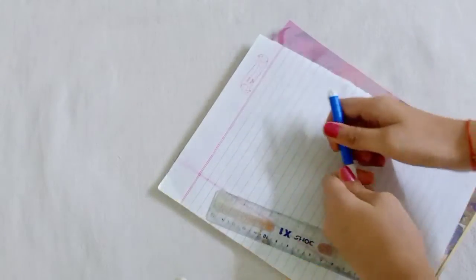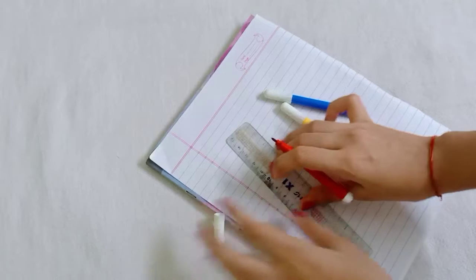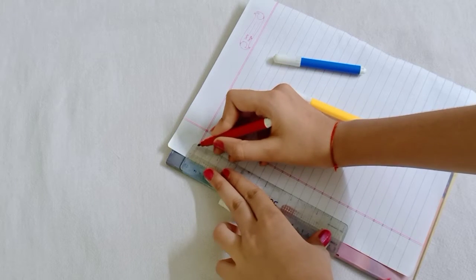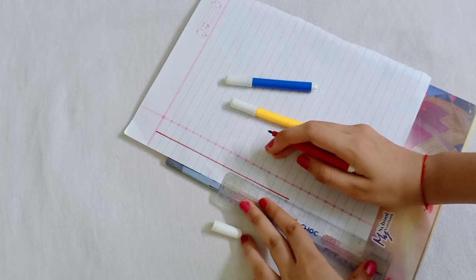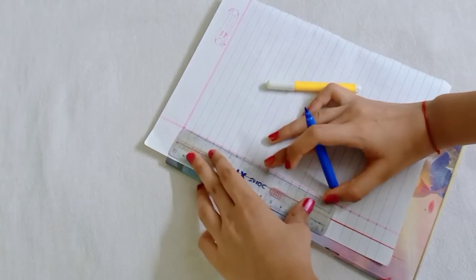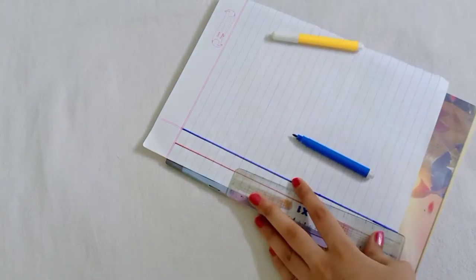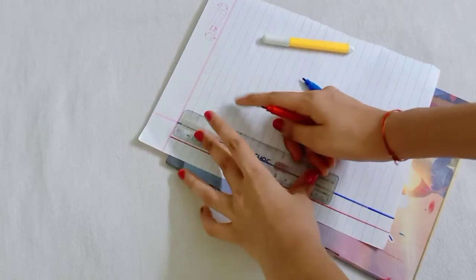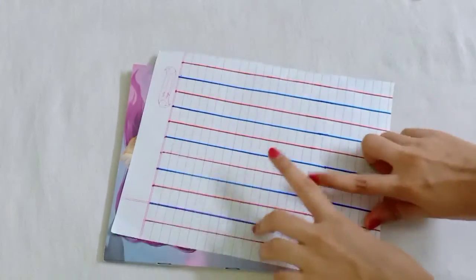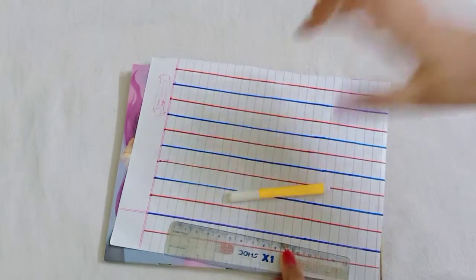For this check design we need three sketch pens. First we need to draw a red line, then we need to make a blue sketch. So this is how we draw the lines to make the check design.